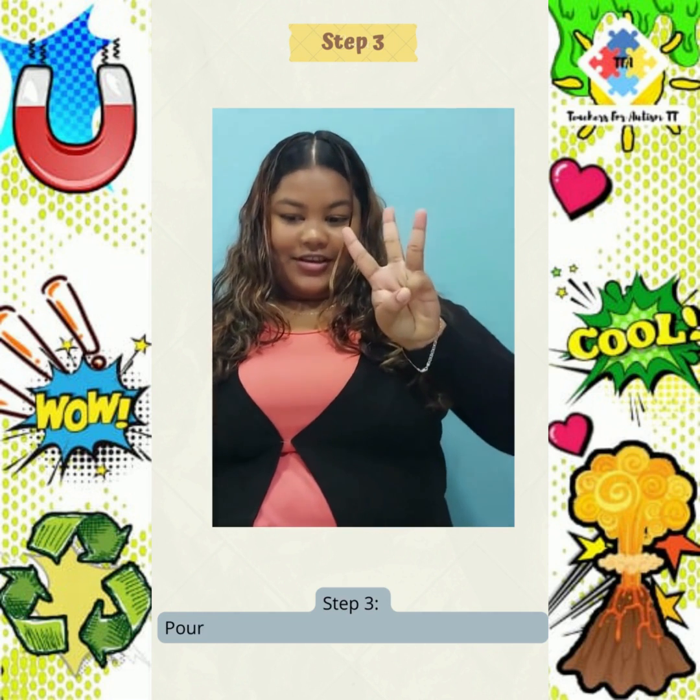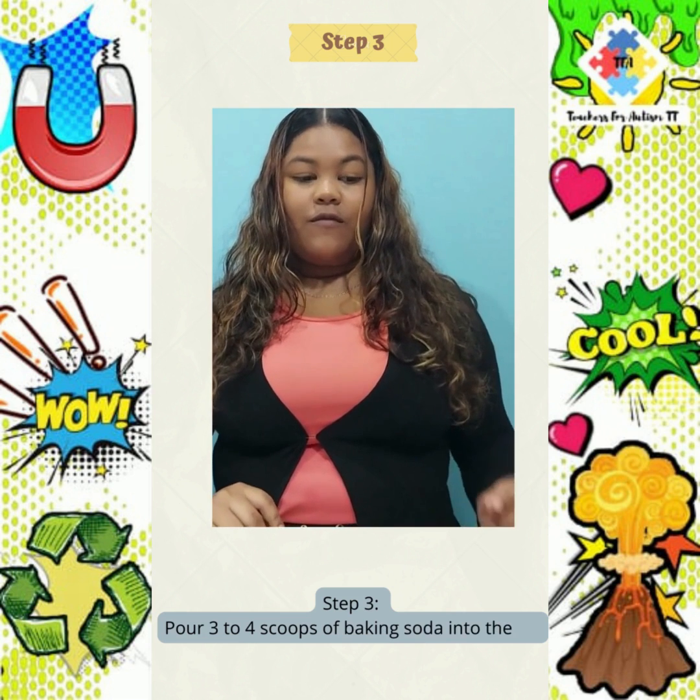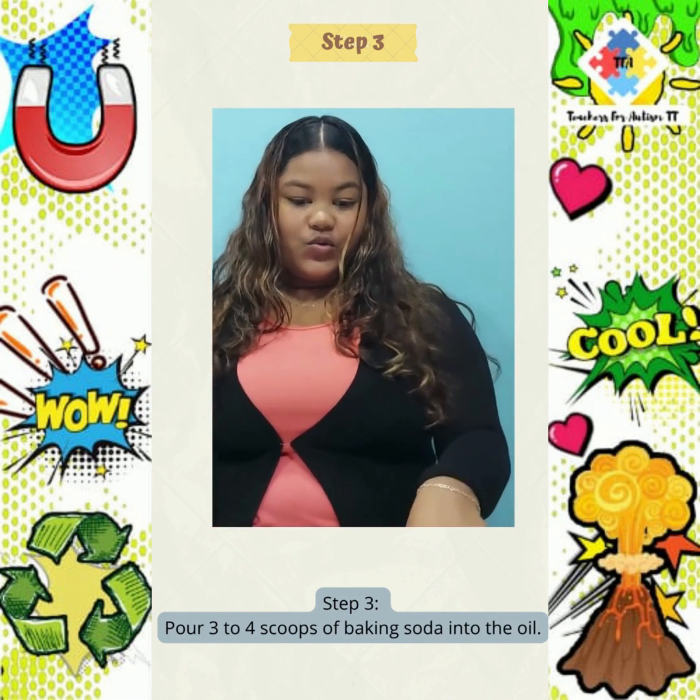Step 3. Pour 3 to 4 scoops of baking soda into the oil.